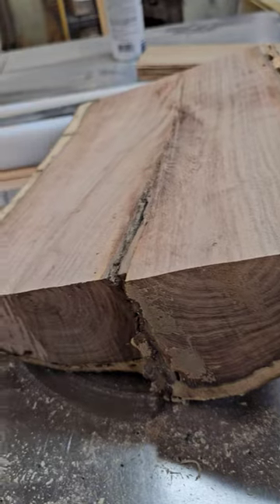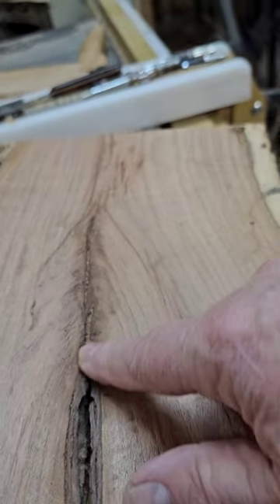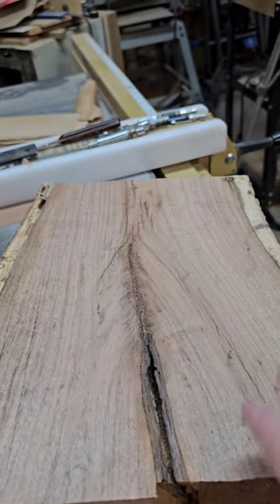Down at the bottom of this, where you can see this figure, there's going to be some really nice feather. Looking forward to turning this.